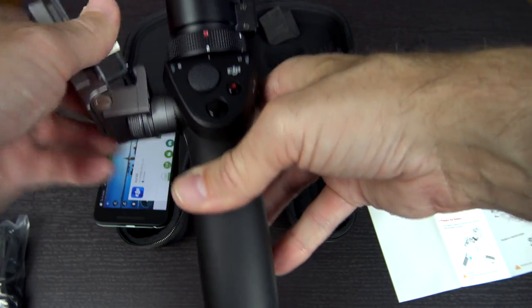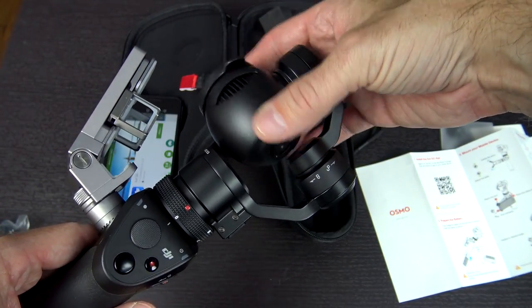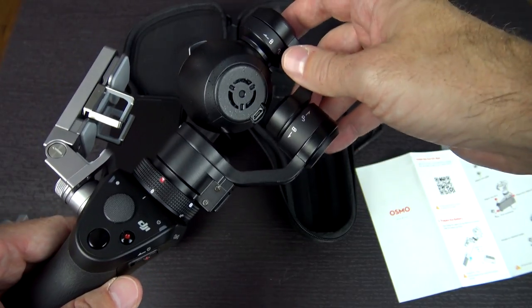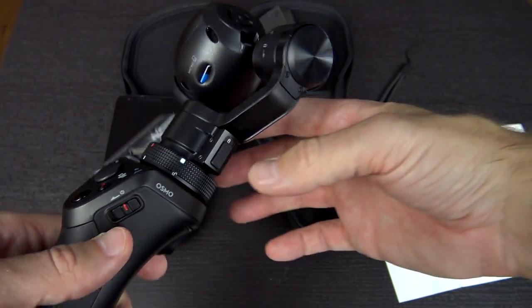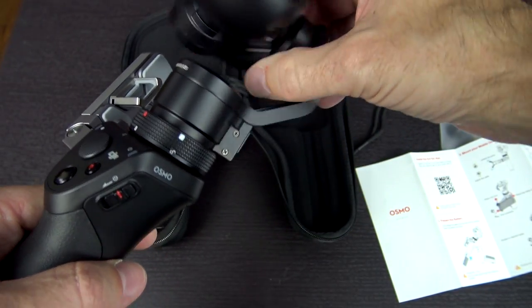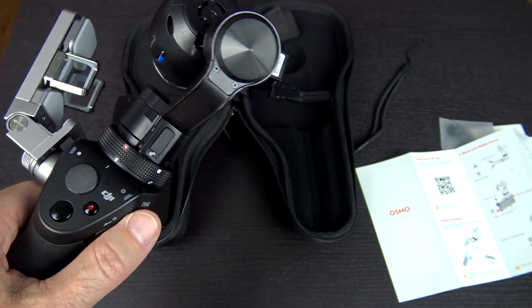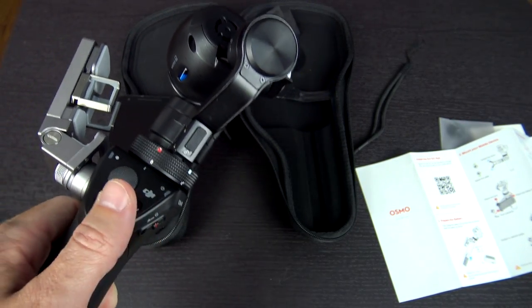Then you're going to unlock the gimbal. In order to do that, you twist the main camera unit, then twist this little section of the gimbal toward the unlock area, and there's a lever on the side — twist that and it's all free-floating. Then once you've done that, you basically turn it on, pair your phone up to the Wi-Fi hotspot, and you're ready to go.